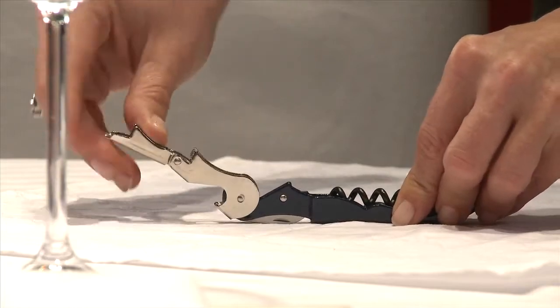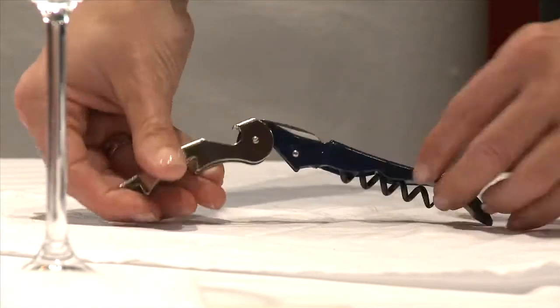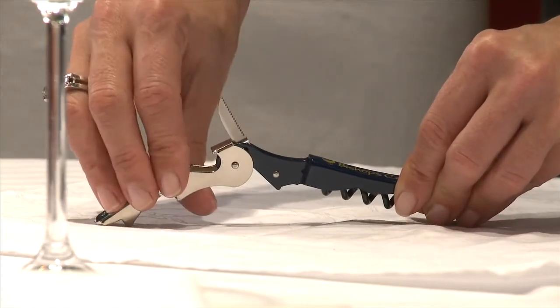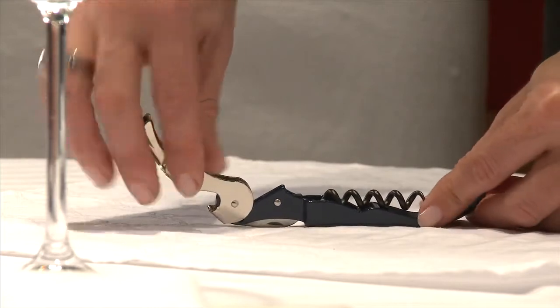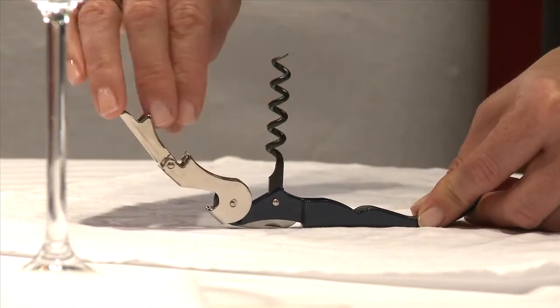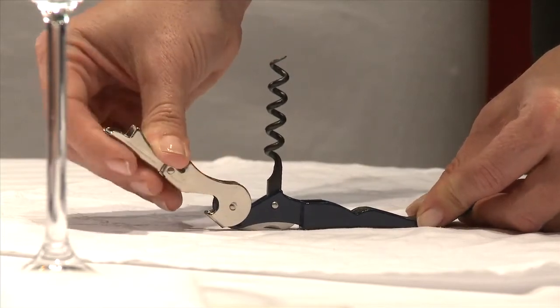It has two hinges — the first one, and then this one helps lever the cork up a little bit more. Around the back, a knife that helps cut the capsule, exposing the cork, and then the all-important worm. This is the actual corkscrew itself — what goes into the cork, and using the levers, this is what you pull it out with.